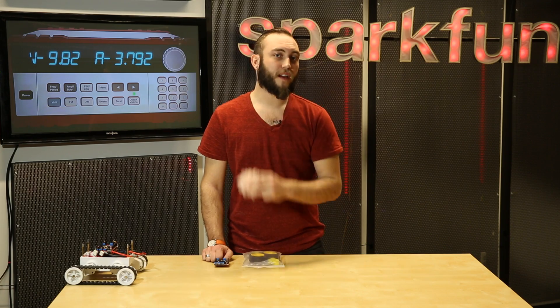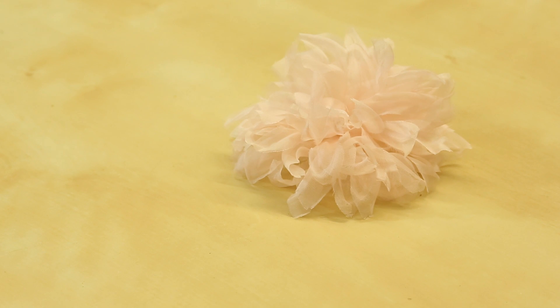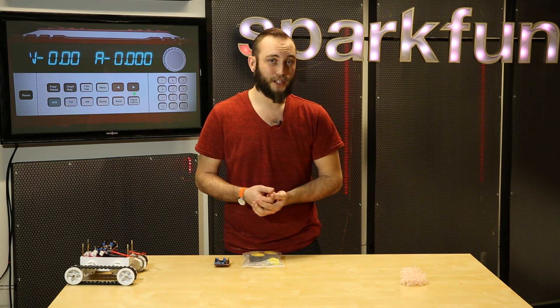First up, we have this illuminated silk flower. You might recognize this from the 21st Century Fashion Kit. It is simply a silk flower with an RGB LED embedded in the center. This thing is actually very cool for wearable projects.